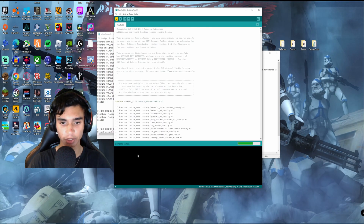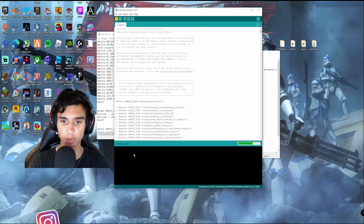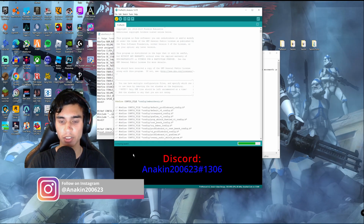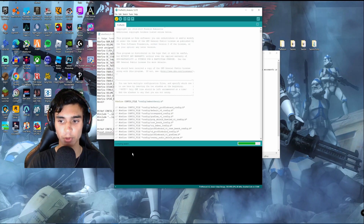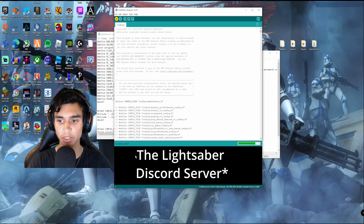But if there are any errors, you can either contact me on Instagram, Discord, or in the comments. Or you can search for it. I will also link the lightsaber Discord server in the description.